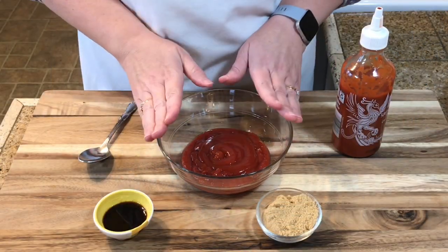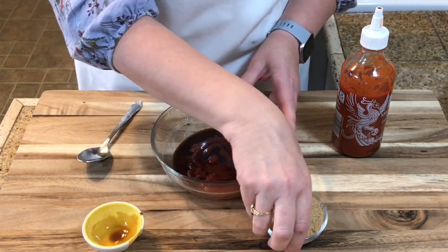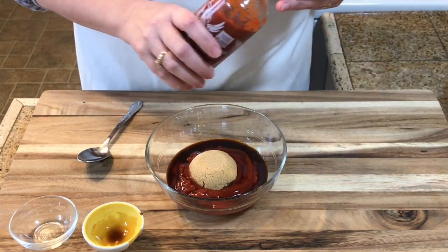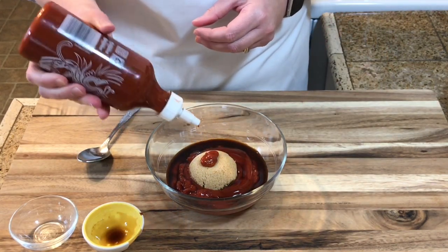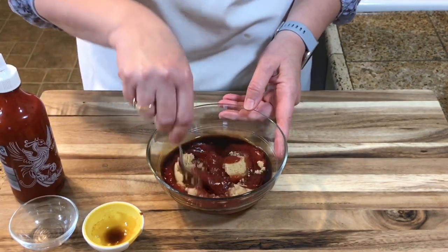Now I'm going to make the sauce. I have a cup of ketchup, one tablespoon of Worcestershire sauce, two tablespoons of brown sugar, and then just a squirt of sriracha — but that is optional. I'm just going to stir all of this together.